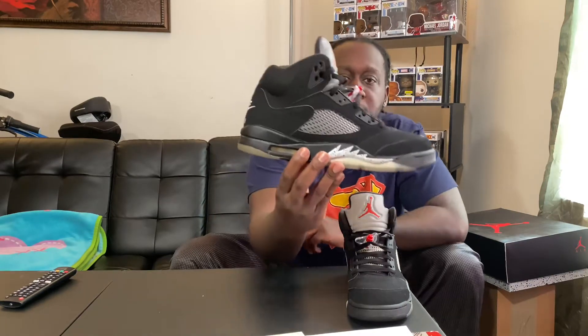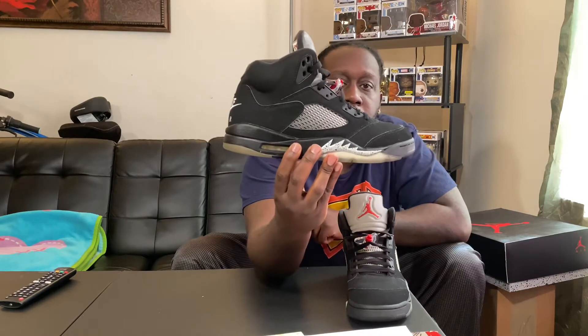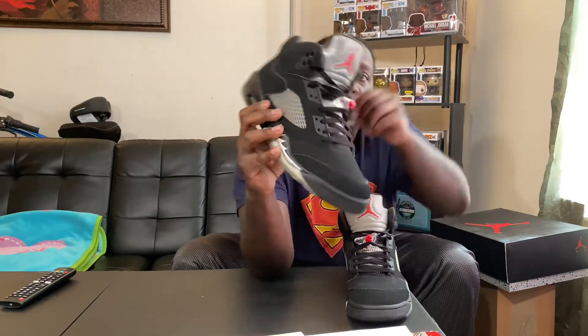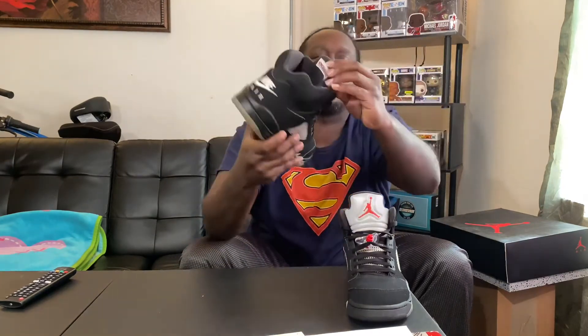Let's go ahead and get into this sneaker. As you can see, it is pretty clean. I did give it a little session yesterday with some of that Salon Care 40 to try to get that sole back looking right. I'm about to do a couple more sessions, but it is what it is. Majority black shoe, all black uppers — like nubuck. Standard Jordan 5 lacing, great tongue on the back, and you got the Air Jordan logo upside down.